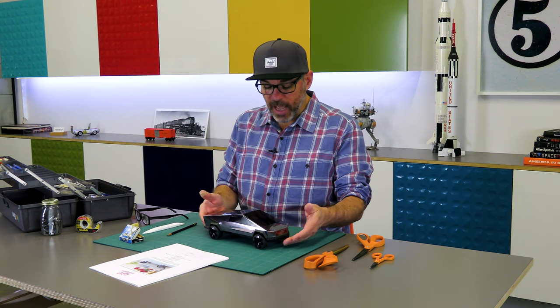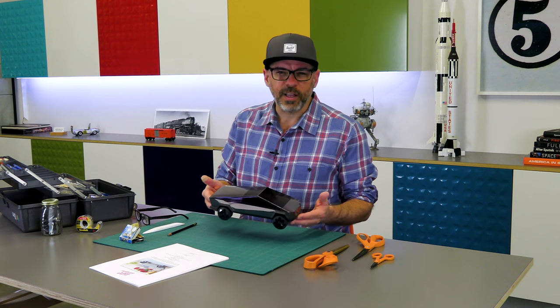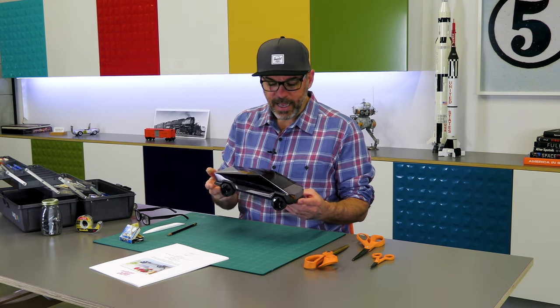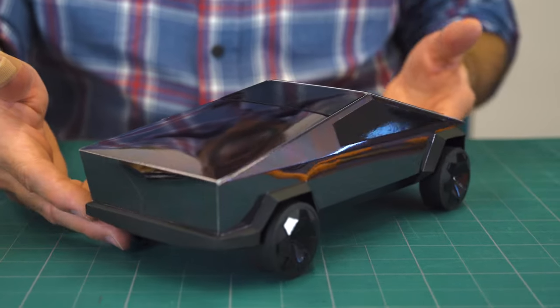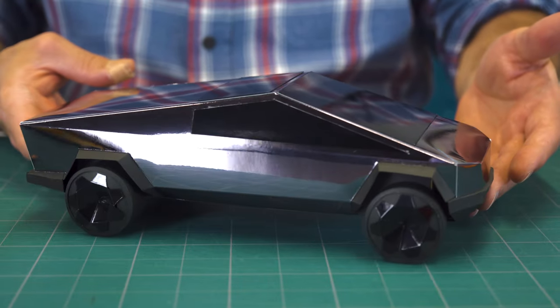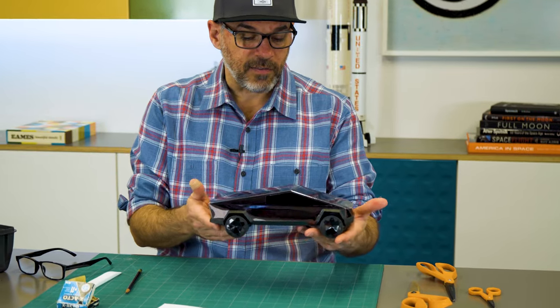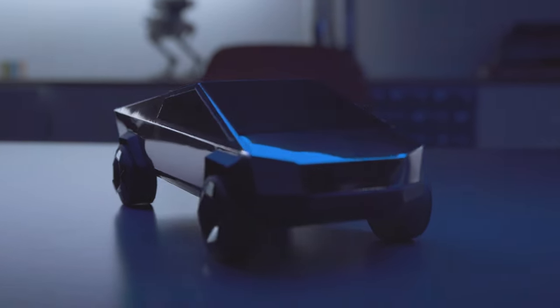I went and started shopping for specialty papers, originally looking for something that would give me the brushed stainless look, but then I found this dark chrome that I thought was super cool. I should name this model the fingerprint maker because you can hardly handle it without leaving marks on it. But I love how it kind of disappears — it only exists as a reflection of something else.